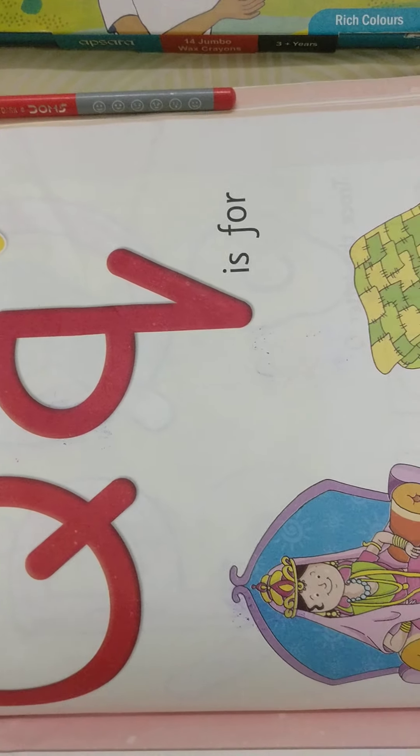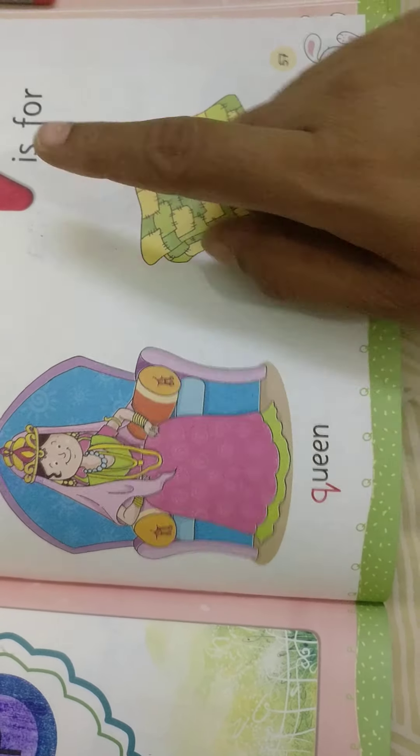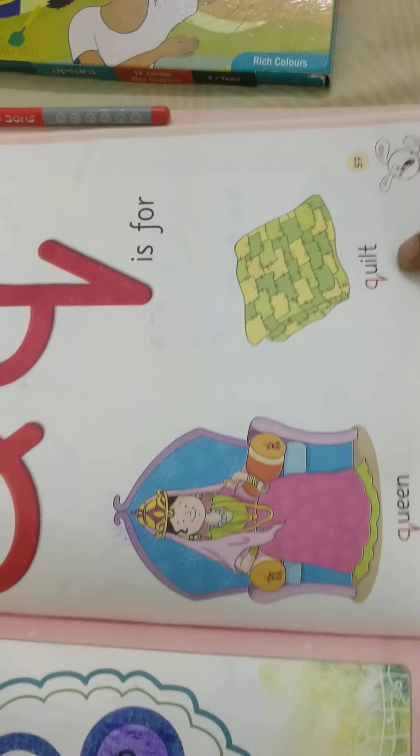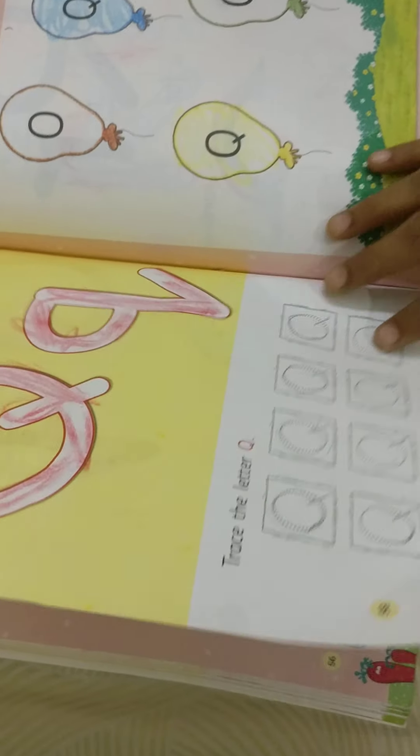Q is for queen. Q sounds: queen, quilt — Q for quilt. See, we have a work to do.